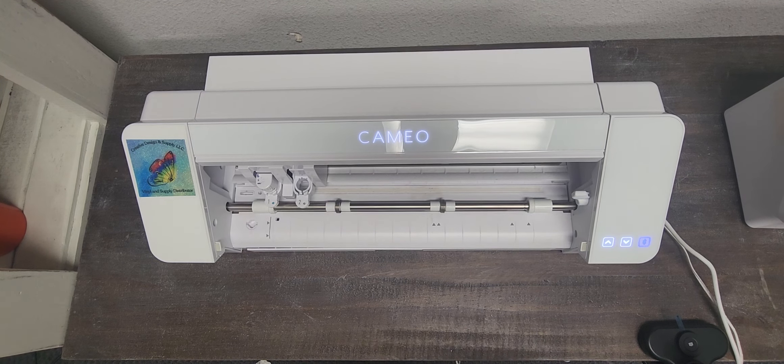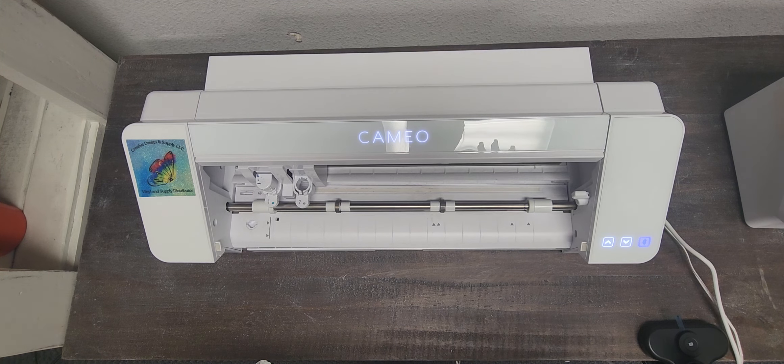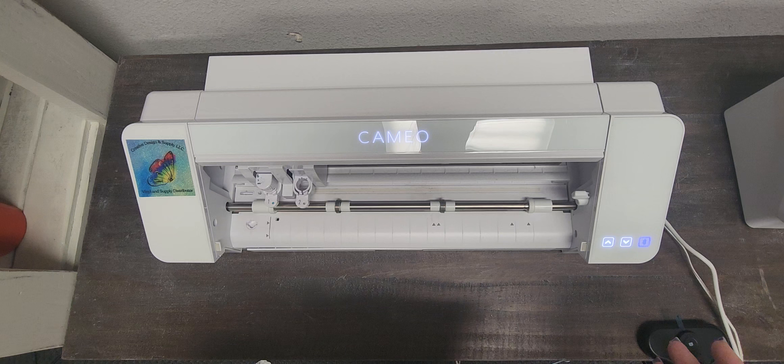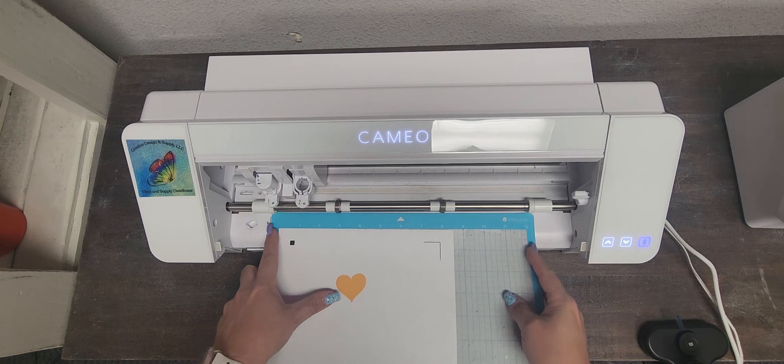Hello everyone. I have a few customers who have said that when they do a print and cut, it's not the right setting and they cannot get it to cut all the way through. If it doesn't cut all the way through, it's useless to you. So let me show you — I have a little print and cut right here.